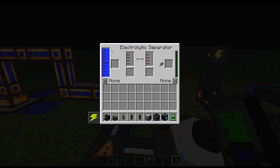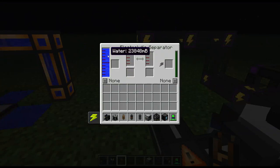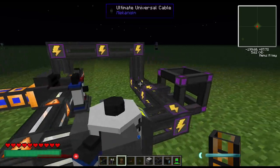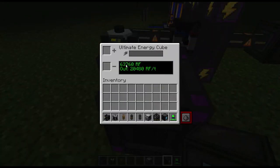See, the water reduced a tad bit. Let me show you — it's being used up by the separator, being pumped in here to the hydrogen, and from there being stored as power in the ultimate energy cube.